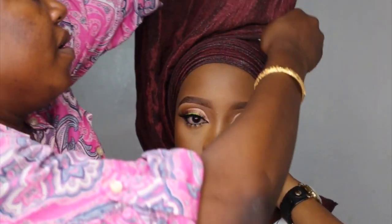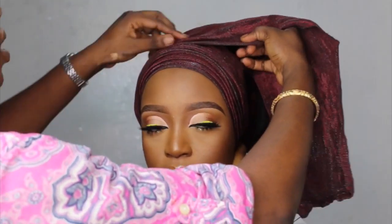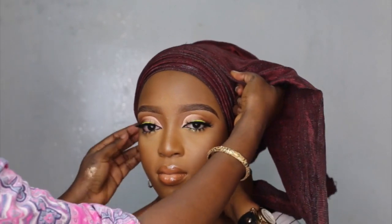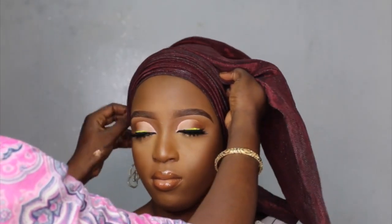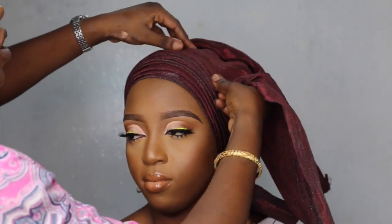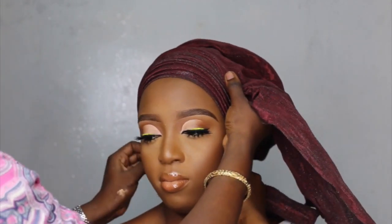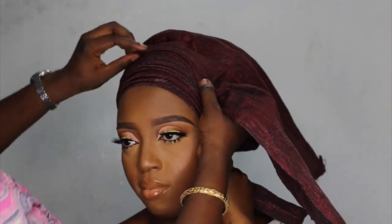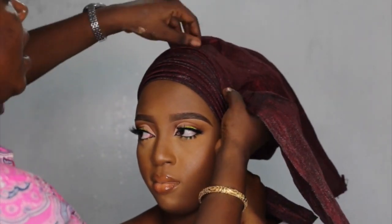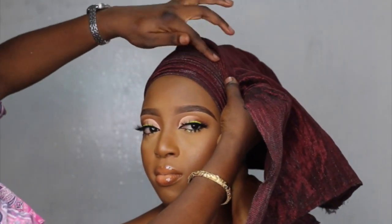I'm going to bring some pleats all the way to the very end. Now instead of pleating from this side to this side, I'm going to pleat from this side to this side so that I can fan out till the end. If you don't understand what I mean by fan out, I have yet another video on how to tie the same. So I'm basically just creating layers from the beginning to the very end. Note that my pleats are coming from here to this side.